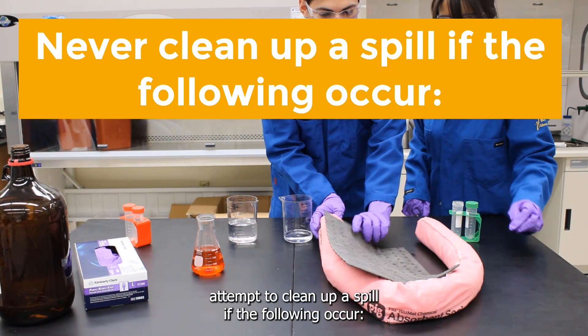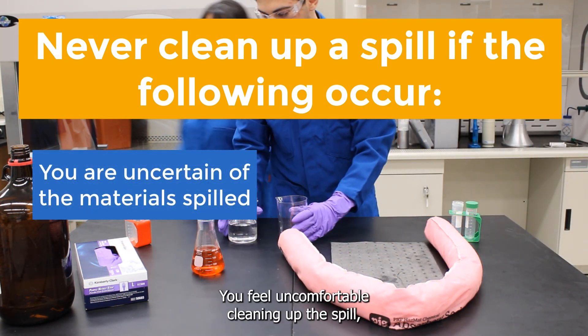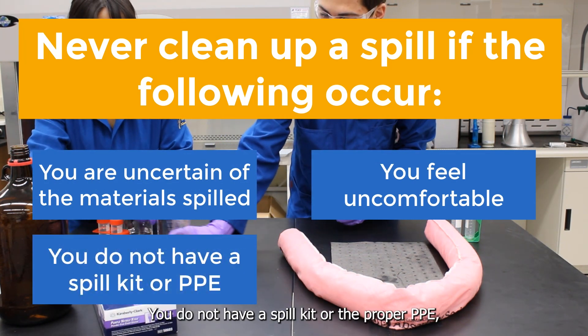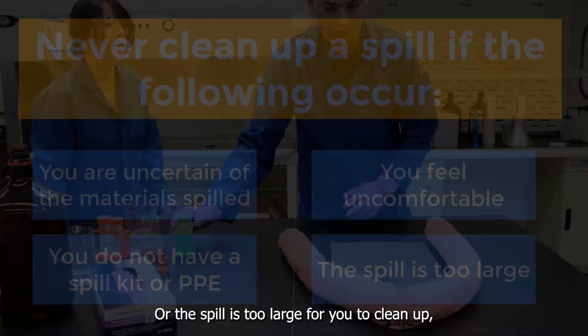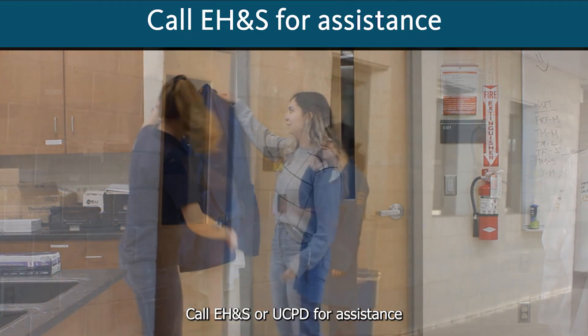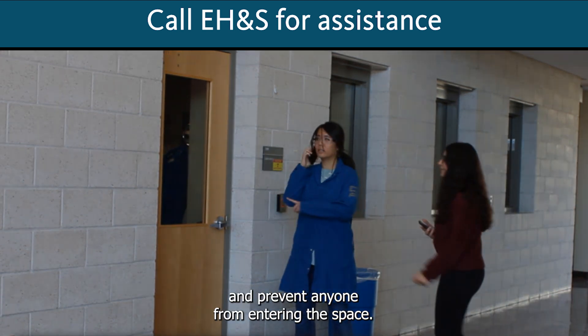You should never attempt to clean up a spill if the following occur: you are uncertain of the materials, you feel uncomfortable cleaning up the spill, you do not have a spill kit or the proper PPE, or the spill is too large for you to clean up. Never enter a space you suspect to be contaminated.